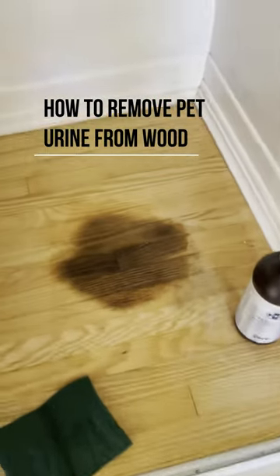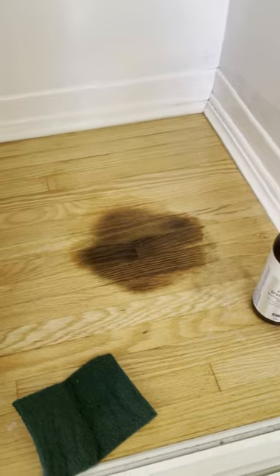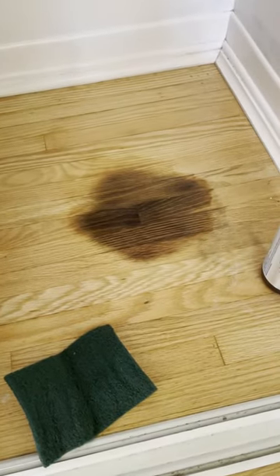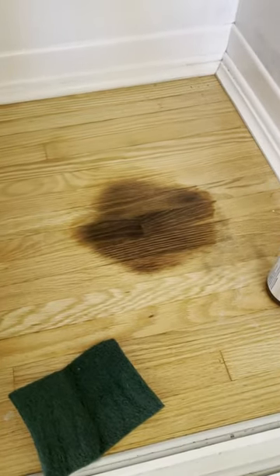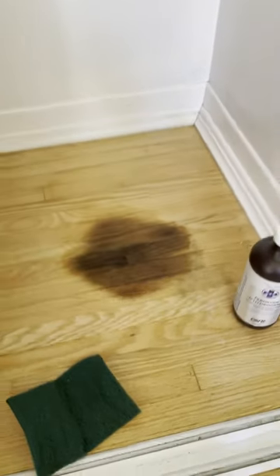I'm currently treating this pet urine stain. I forgot to take a video of it before but I have some photos. This is due to my chihuahua peeing on a towel that was in here and me not realizing it until the next morning. As you can see it's quite dark.